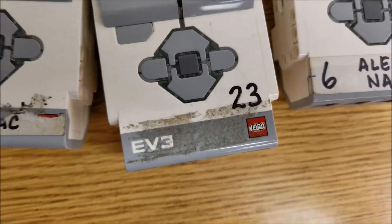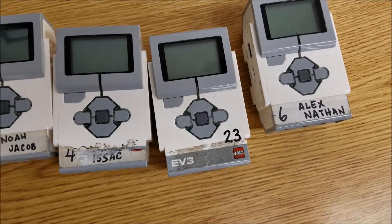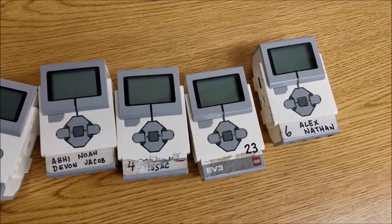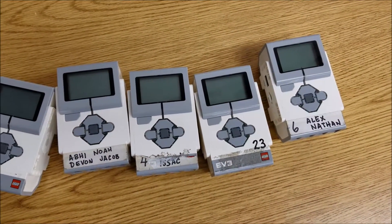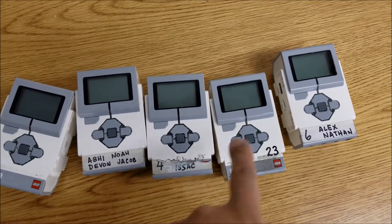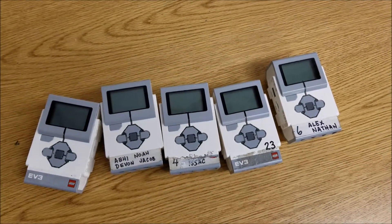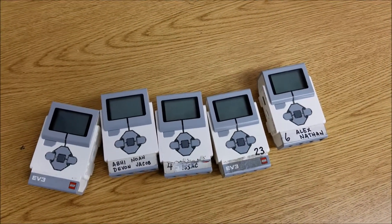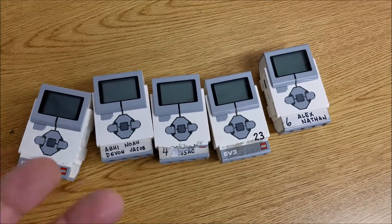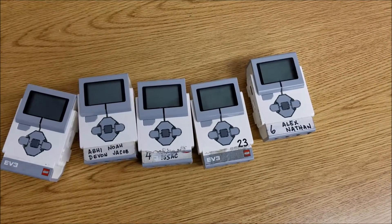Eww. Yeah, we get that crazy sticker residue. So the first part of this video is: do any of you have any great ideas on how to identify the brick? I mean, like before I would number these, but that's kind of a headache to have to keep checking who's number 23. I would love to get some great ideas on how to identify a brick.